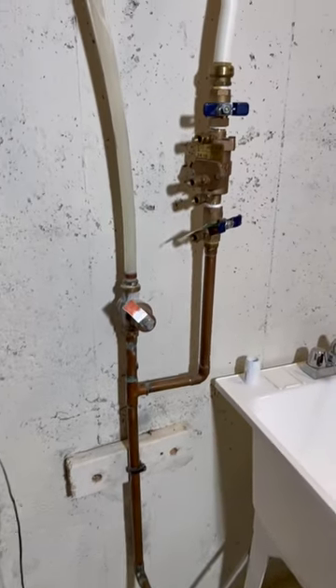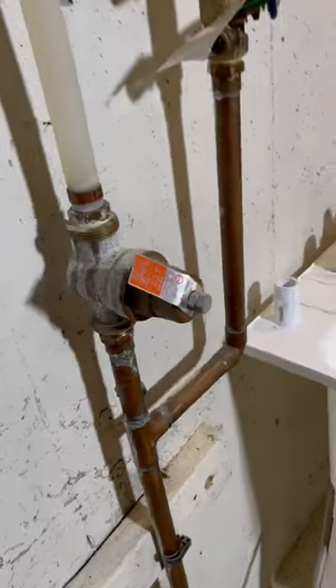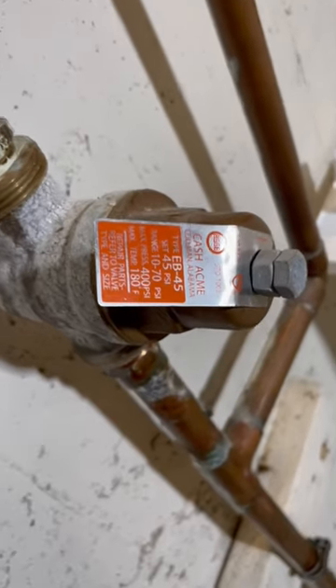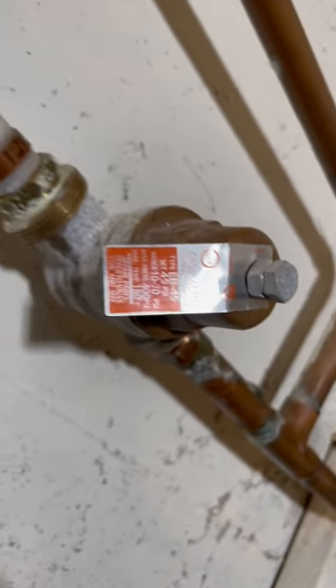Here's a pretty typical job that we did in the Northland. If you have your water meter in the basement, there's a good chance that you don't have the check valve that is commonly installed in new water meters in Kansas City, Missouri.